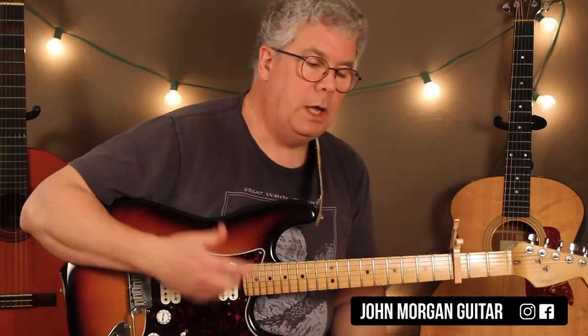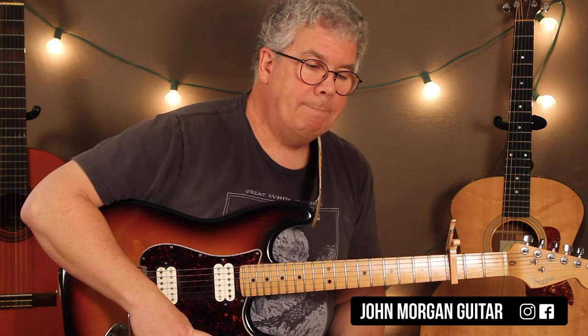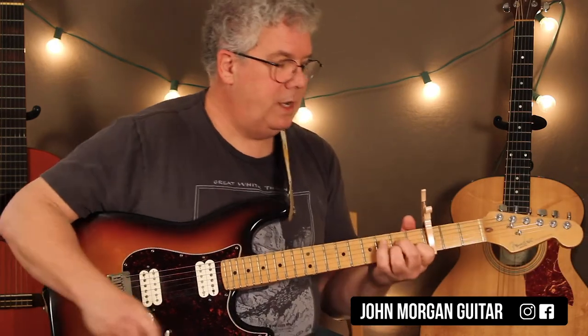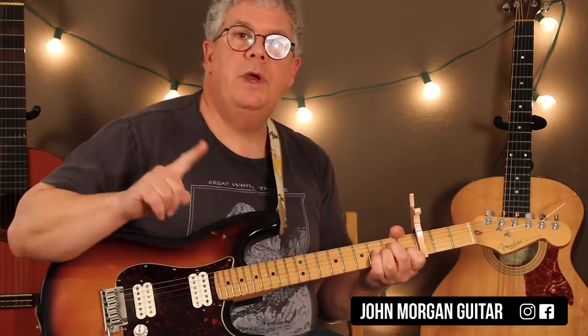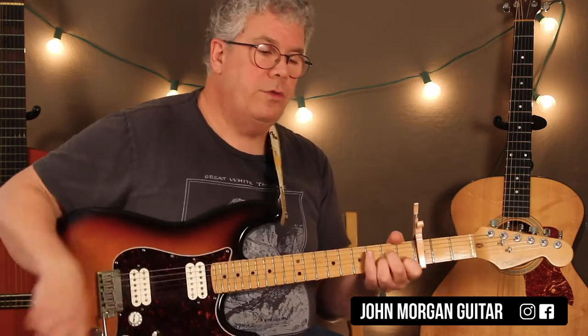So it repeats this pattern throughout the song — it never really changes. What you've got to understand is you're coming in on beat 2 and 4, and you do two measures on each chord.